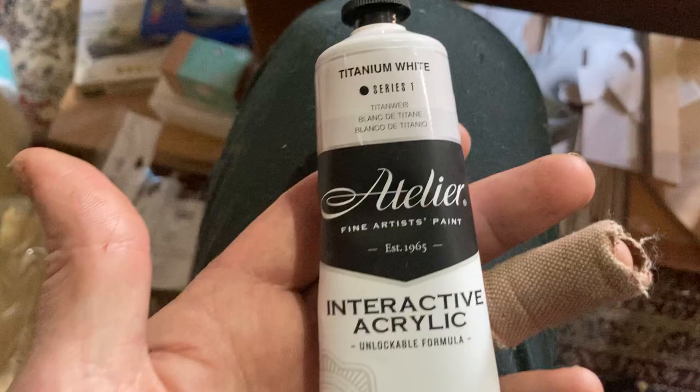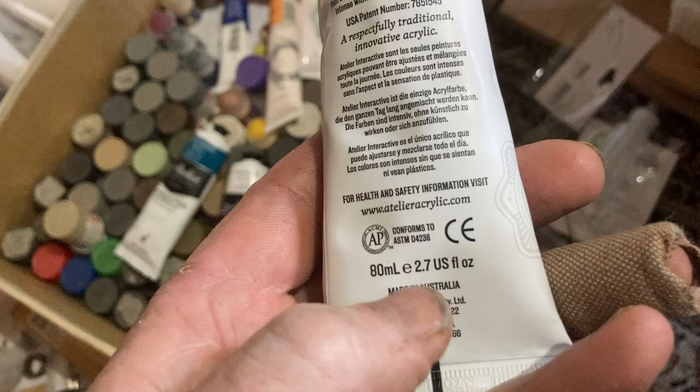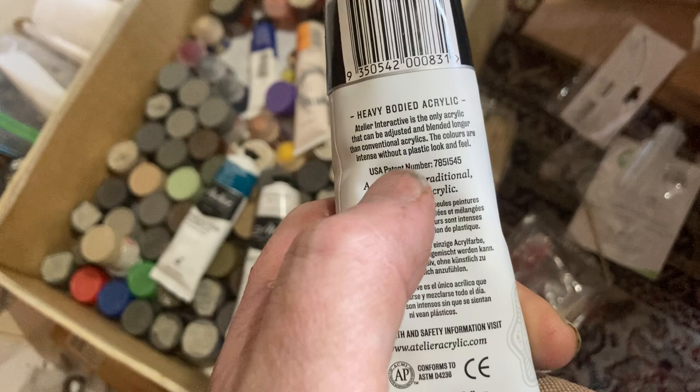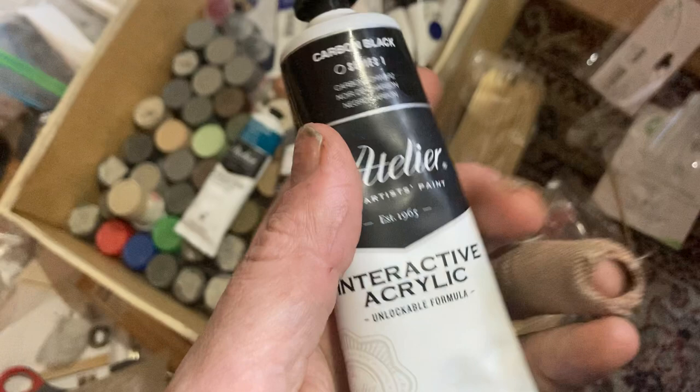I've got a black one as well. It's patented, I think — it's made in Australia but it's got patent numbers. I'd say the US has got a patent on it and you'd be able to find this elsewhere. This Australian company probably bought the use of this patent. So I'd say you'd be able to get this in your country of origin. I think they call it interactive acrylic, but you never know.